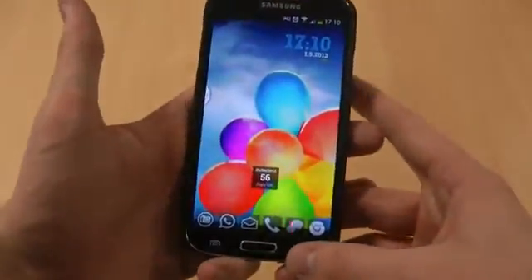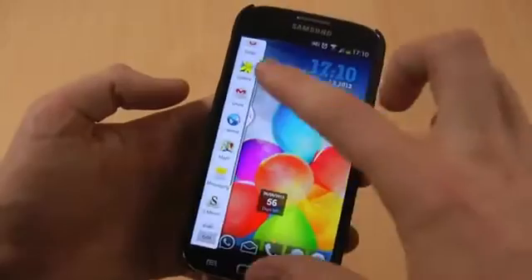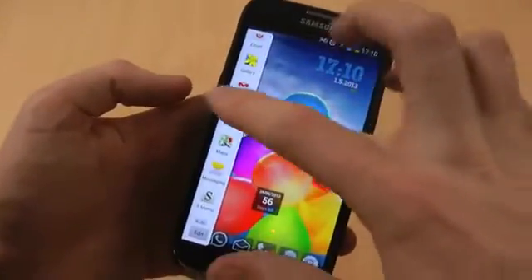So what you need to do on your home screen is hold down the back button, and you'll notice this window pop up, or a little white circle which you can drag out.